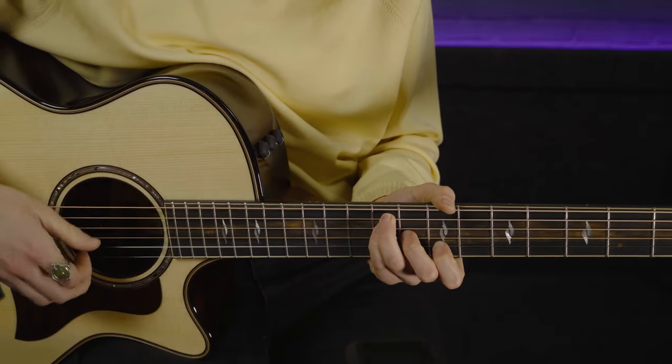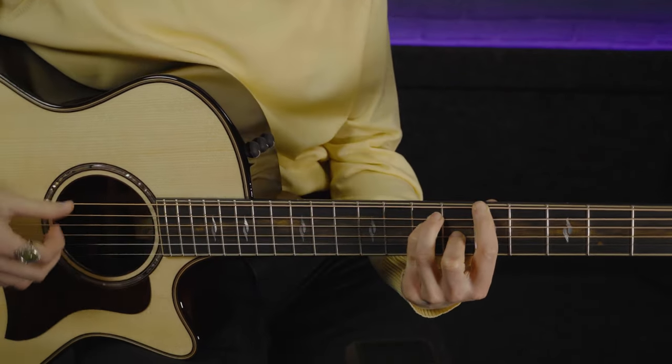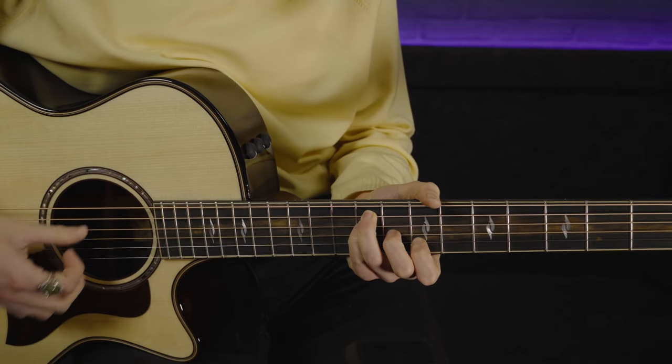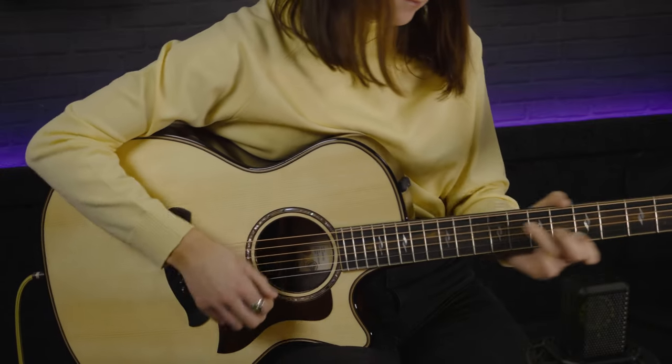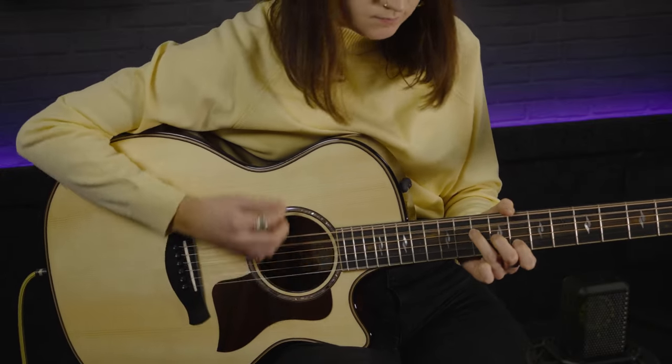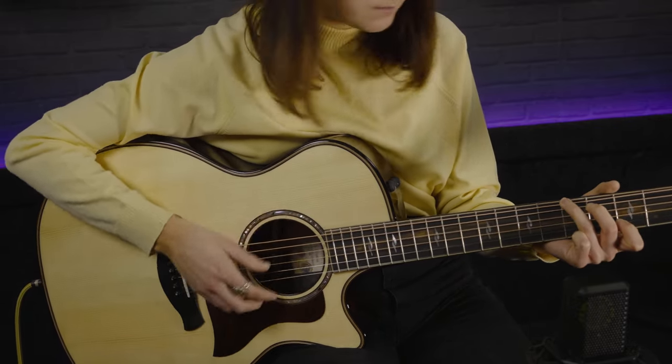Inside it's got V-class bracing, which you'll find across the Taylor range now. This V-class bracing really helps to give extra sustain to the harmony and extra resonance. When I A/B older Taylors against the newer ones, there's definitely a noticeable lift in resonance. It will also be playing a key role in lifting that gorgeous bassy rosewood with the spruce top. The V-class bracing inside is used with Sitka spruce, as is the wood used on most acoustic guitar tops.